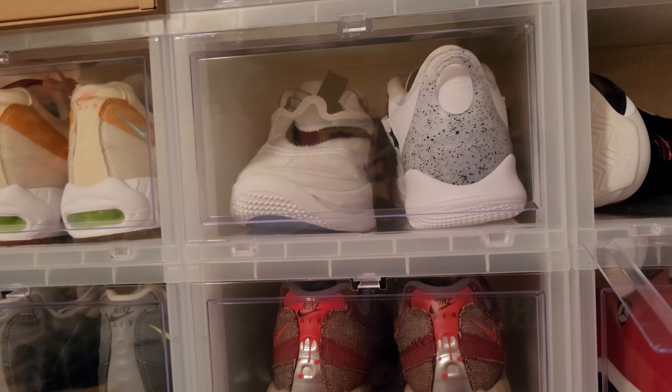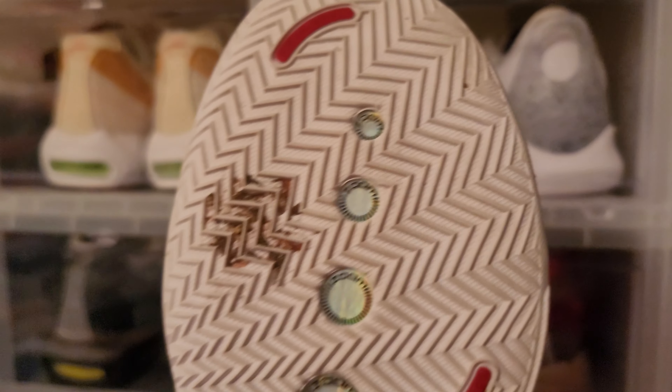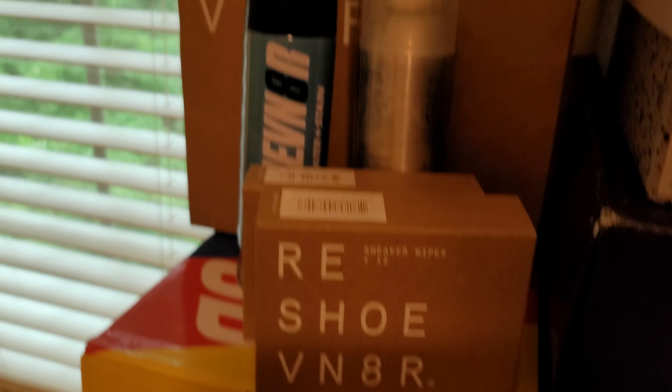The Jordan 34 — let me confirm the size. Yes, 11 and a half. They are used but used lightly. There's a little gum right there on the sole — I can get that out. The 34 Fire Red, barely used. Look at the other shoe. I'm going to flip these. Look at the dead stock price on StockX. Since it's been used and I've worn it, we will negotiate on this one.